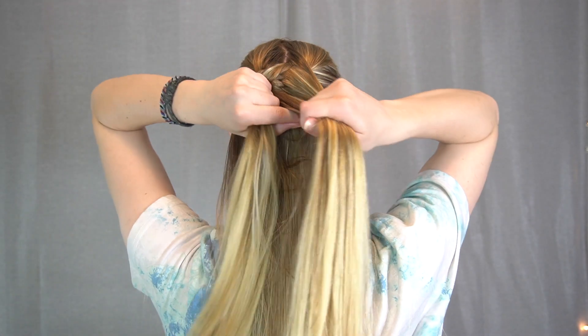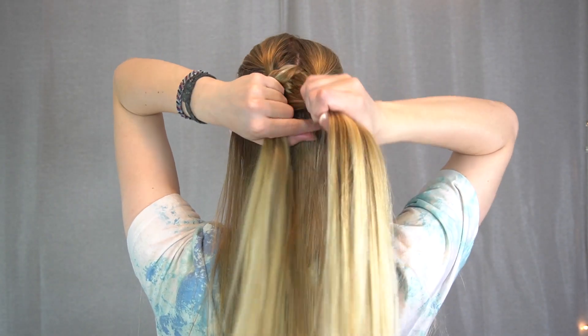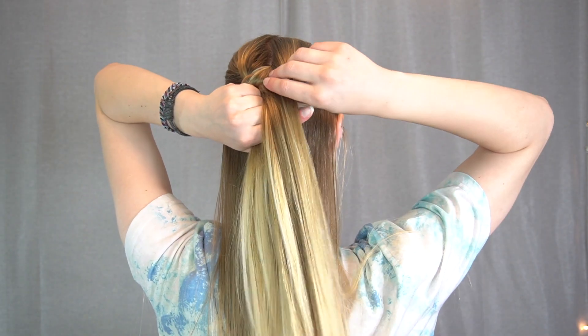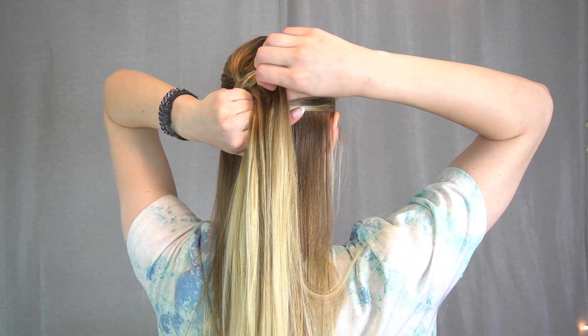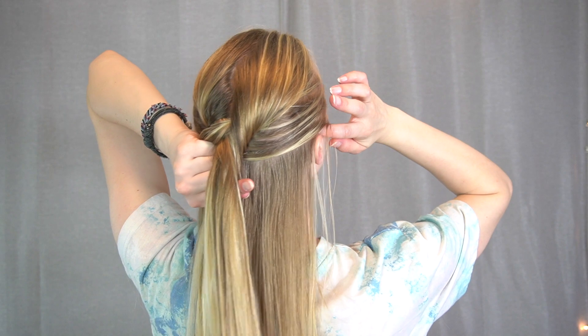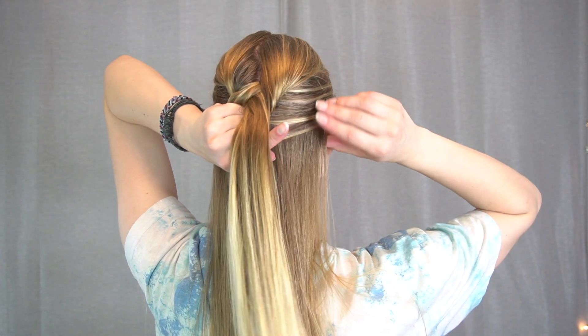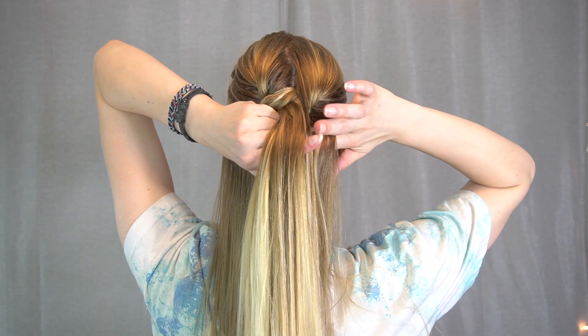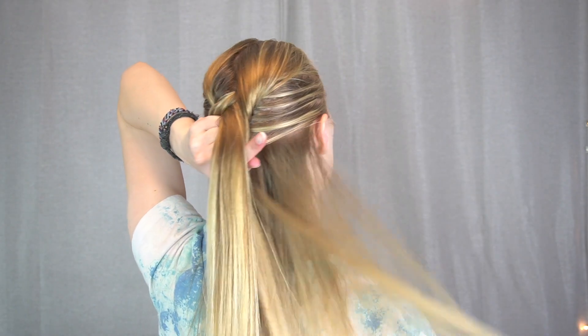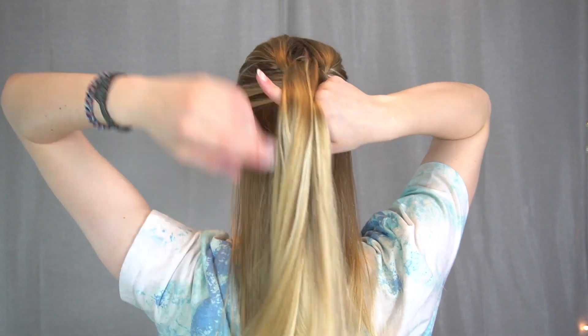With a fishtail it's important to take smaller sections and not have giant sections, because the bigger the section is, the more like a regular braid it's gonna look and the less fishtail it's gonna look. If you're going for a fishtail braid, you want to take your time to make it look like one — otherwise you could have just done a regular French or Dutch braid.